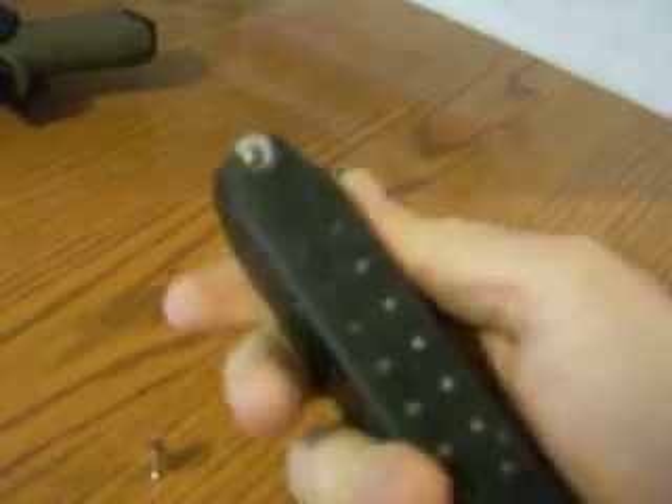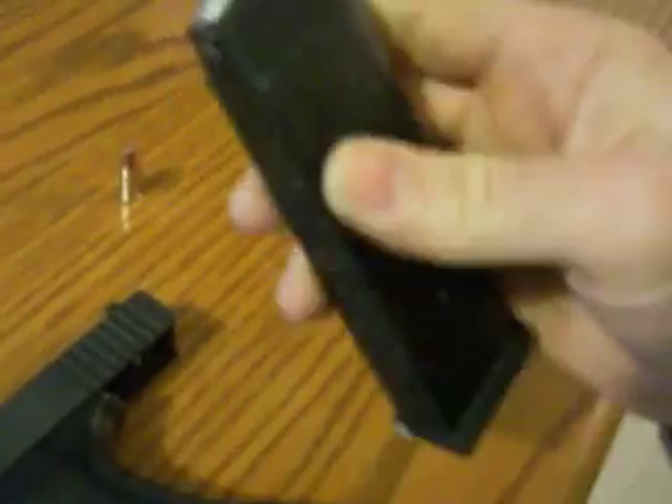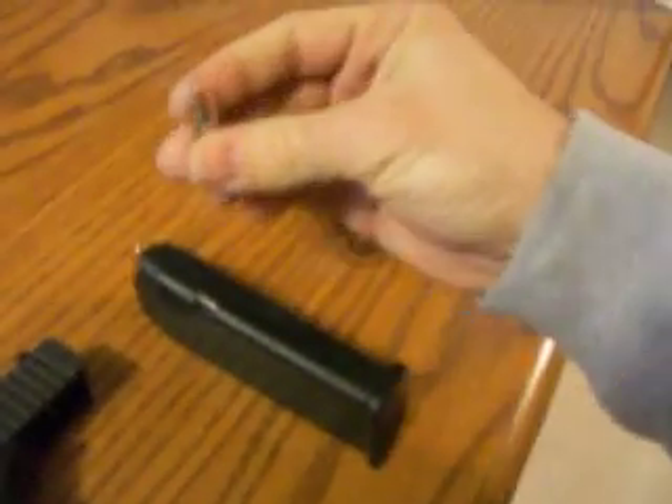The Blazer aluminum ammo is perfect for carrying — it's what I carry in my little 38 titanium, because if you're going for lightweight it makes quite a bit of difference. I'm carrying 16 rounds of those and one of the Hornady Critical Defense rounds in the Glock 17.